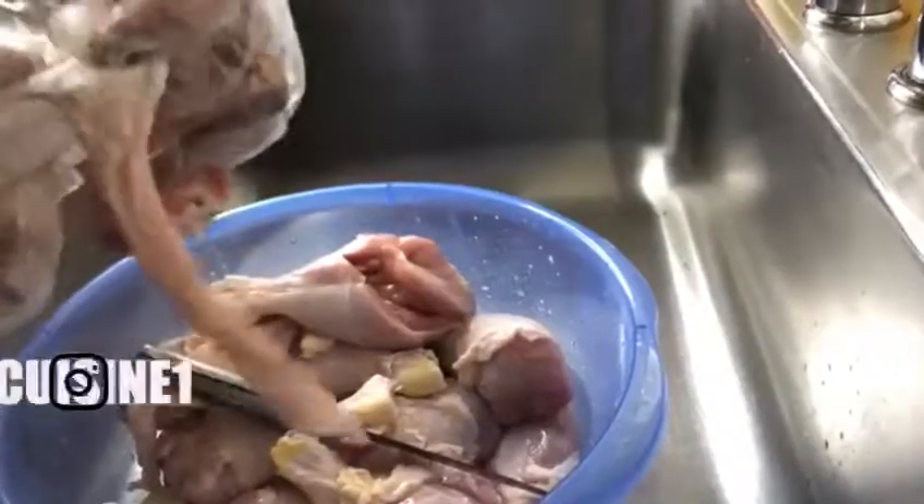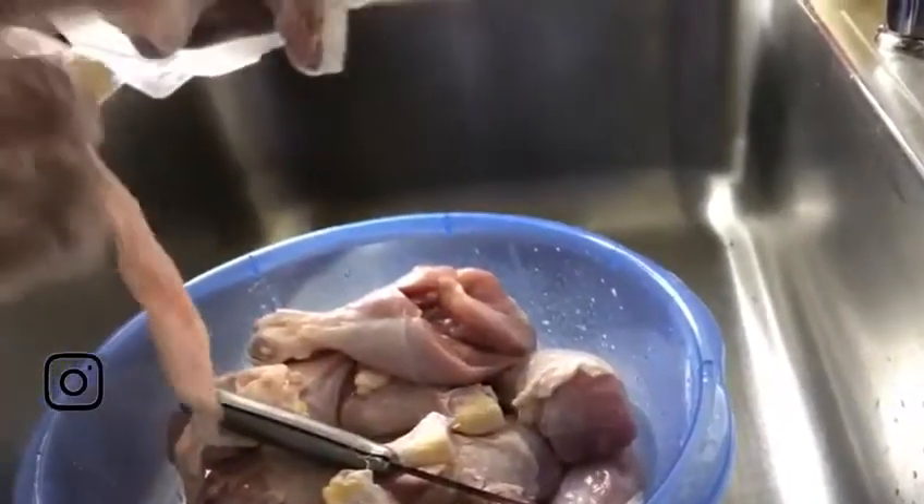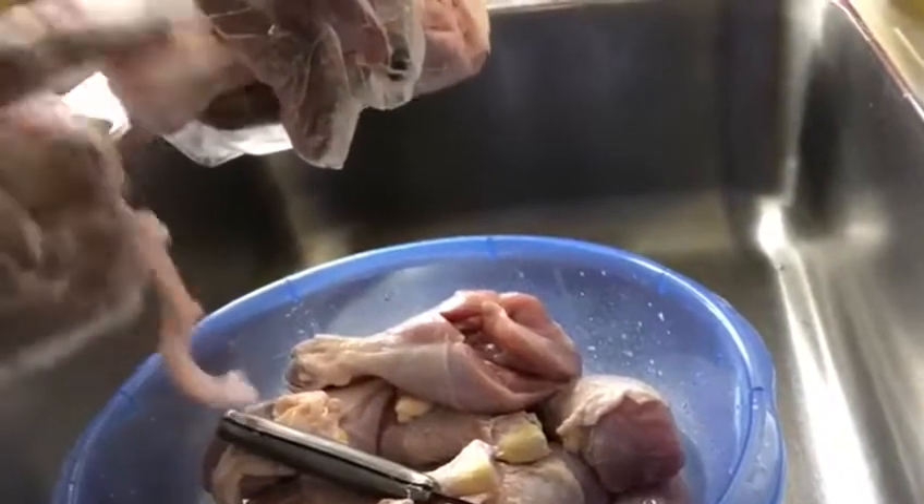You can see the skin comes out with the yellow part on top, because you don't want to eat that.